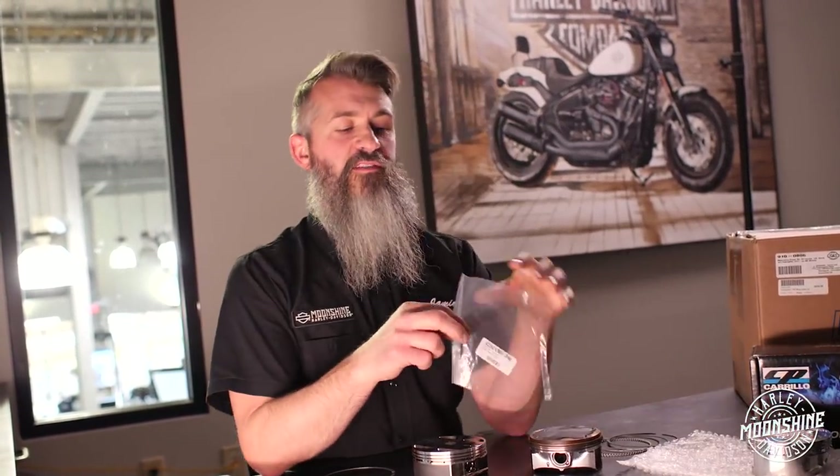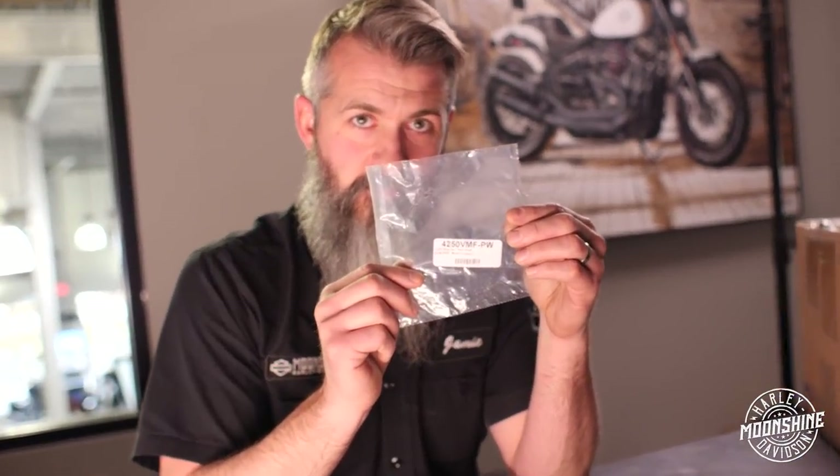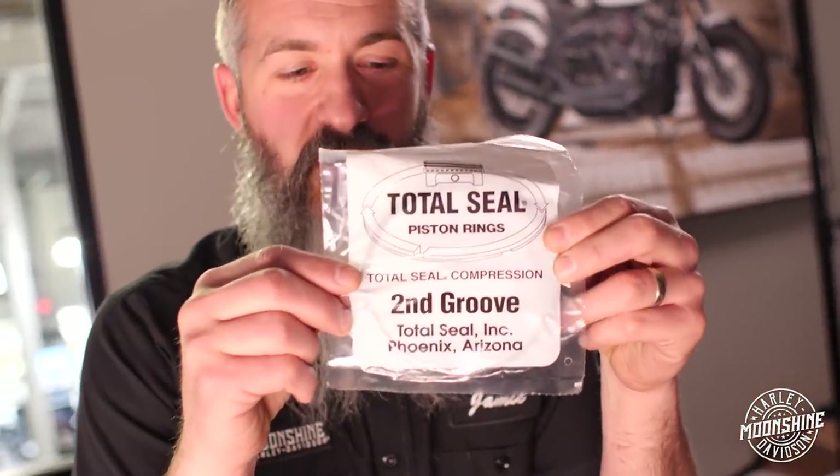The rings that come in the S&S kit are great. These guys are coming out of Japan. The Total Seal rings we have are awesome — made in America, Arizona, Phoenix. Anytime we can get something from an American-based company, we're going to do it. These rings retail for $119.95 for a set of two for both pistons, right from us. If you want Total Seal rings for your S&S kit — the 124, 128, or S&S 131 — these are designed for those pistons. They're designed specifically for the Wiseco piston S&S is putting in their kits, not for Harley pistons.